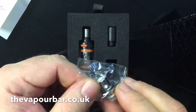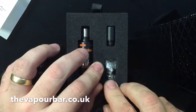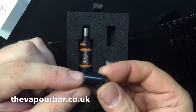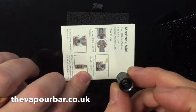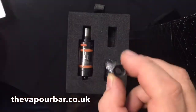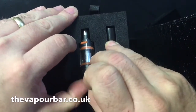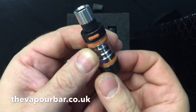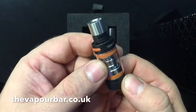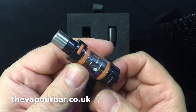You get a 0.5 ohm atomizer — it is a sub-ohm coil, so please make sure you prime it properly before use. You'll also get a colour-coated drip tip. You can see the ball size on it — it's quite a big ball size, relatively. And you get the tank itself, which is a two millilitre tank — not a big tank.